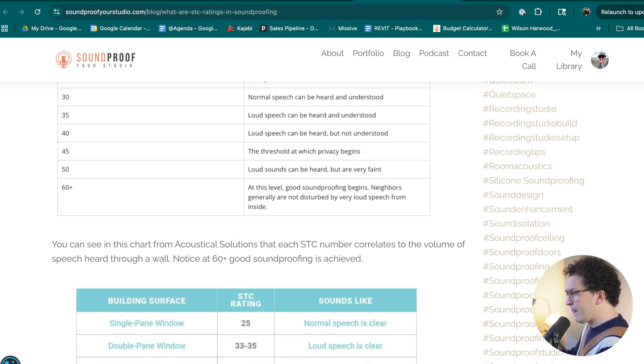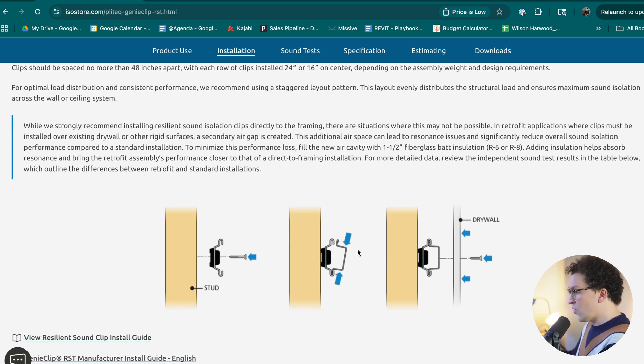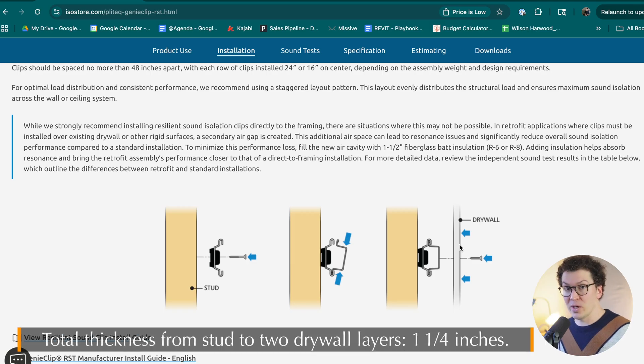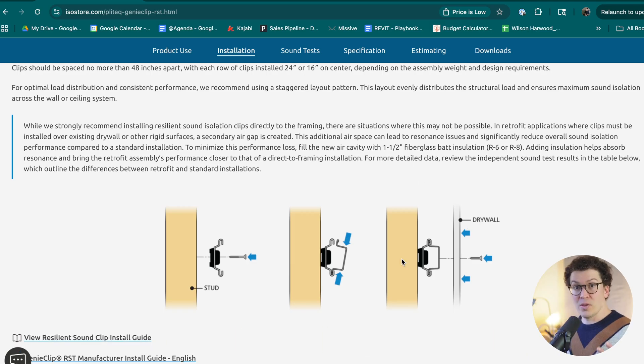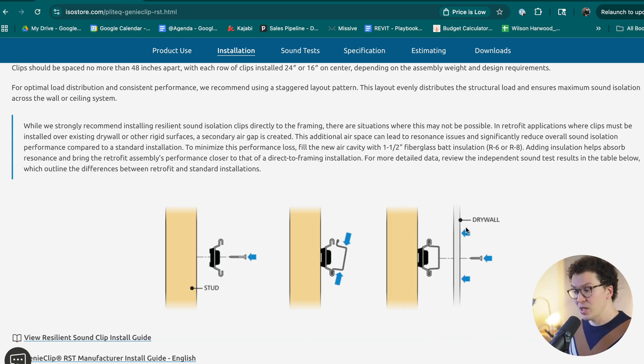You're probably wondering how much space this takes up. The total space from the stud wall to two layers of drywall is one and five-eighths of an inch — a very important number. From the furring channel flange to the wall is one and five-eighths inches, then you add the two layers of drywall and get one and a quarter inches more. So the total distance from the Genie Clip on the stud wall to the interior of your room is two and seven-eighths of an inch.